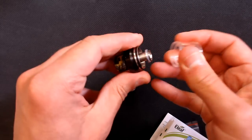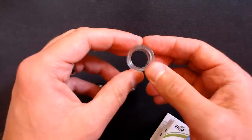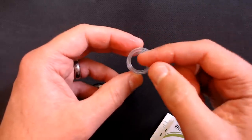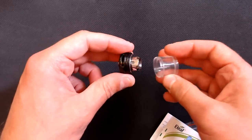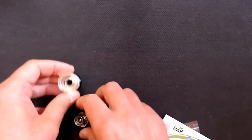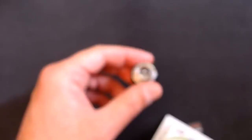Unscrewing reveals where you change the glass; there's an O-ring around the top and another that goes onto the coil. A quick look at the glass — it's only 2 millilitres capacity with an extra thick wall because this is a TPD-compliant tank. I'm not sure if they do larger tanks in the rest of the world, but this is what we've got today.